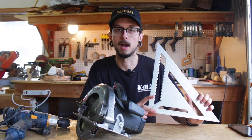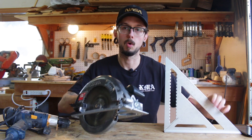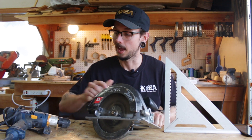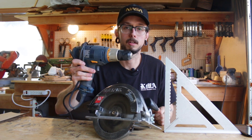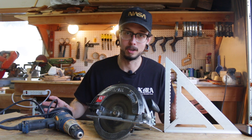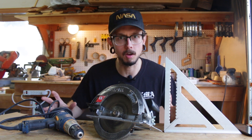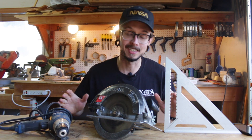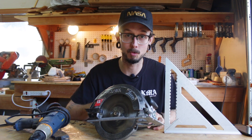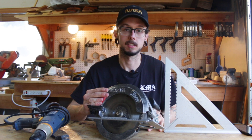First up, we got the framing square. That's used in conjunction with a circular saw — this one's not too heavy, not too bad. And an electric drill. So you can build a bunch of different types of speakers using just these three tools. I actually built a speaker in one of my build videos using these exact tools a few months ago — you can check out that link up there. You'll use the drill to drill holes, the circular saw to cut the wood, and the framing square to get a straight cut from the circular saw. That's basically it.